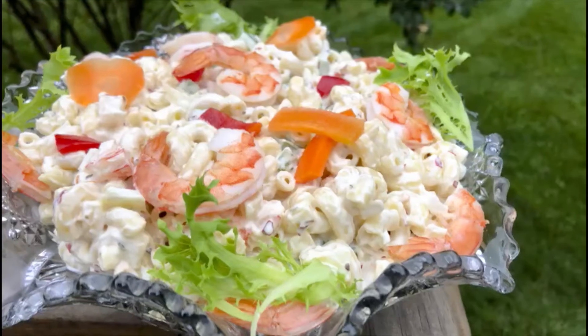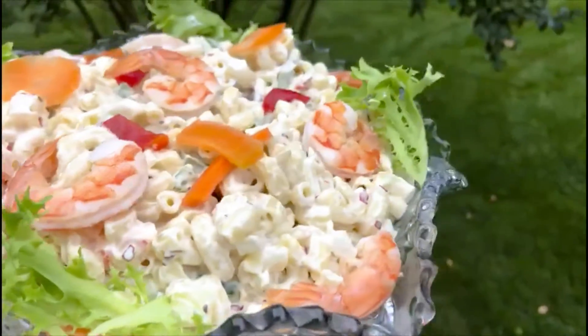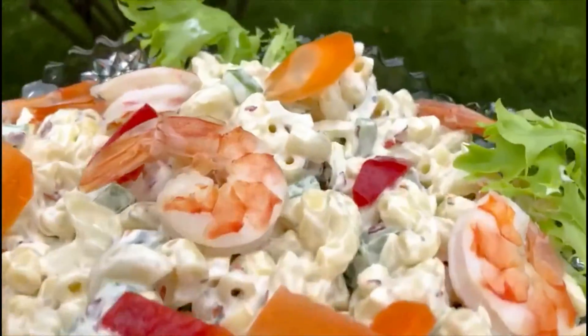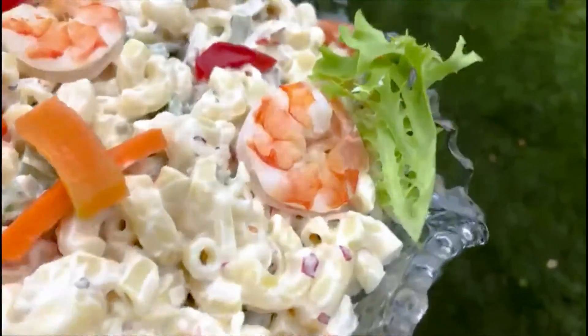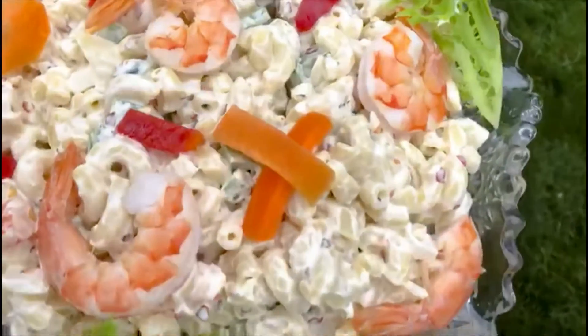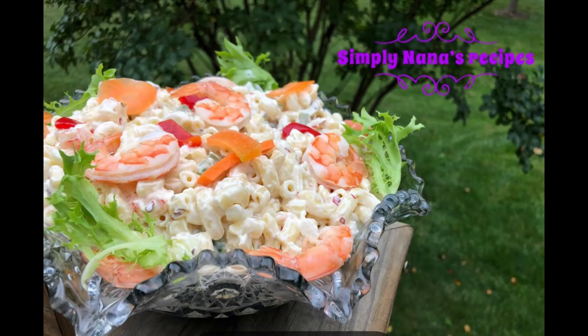Give your shrimp just a few seconds in the microwave, then add it in. Look at that — isn't this beautiful and healthy? If you want to try this at home, thank you so much for watching. Bye bye!